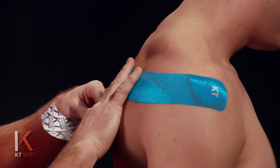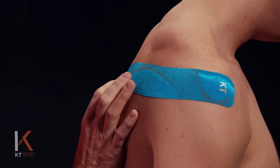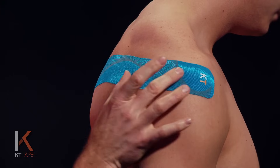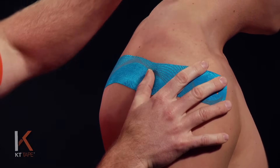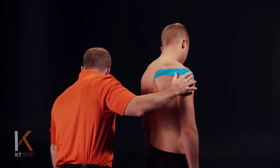I'm going to go ahead and lay that down, placing it so it doesn't cross the spine. That last little bit I applied with absolutely zero stretch — so zero stretch, 25%, and then zero stretch again. John's also tipping his head away to stretch the skin above the shoulder to make sure it's on stretch.